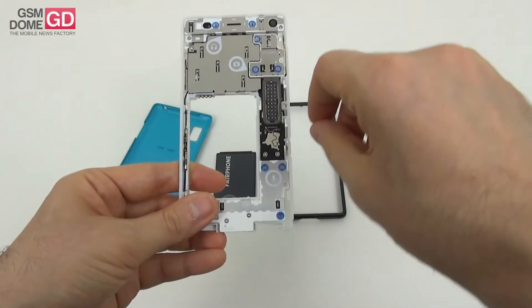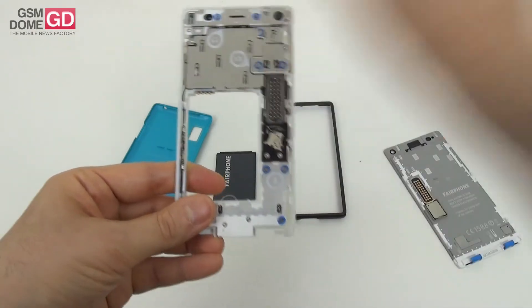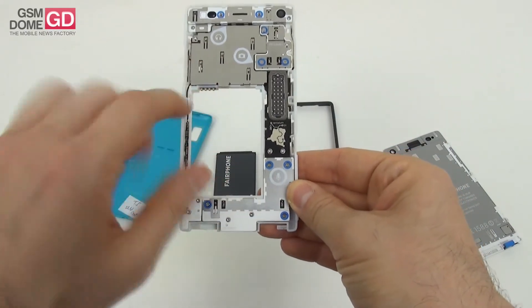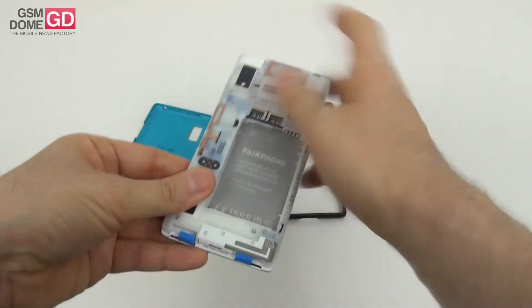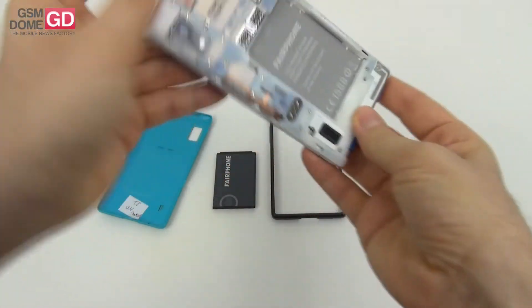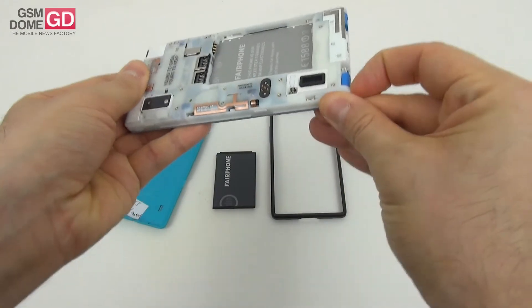With a screwdriver you can remove the screws and disassemble each part individually. The core module is this one here. I've seen modular phones before but none quite like this one — it's very cool to service your own device, replace parts, and maybe in the future even perform upgrades.